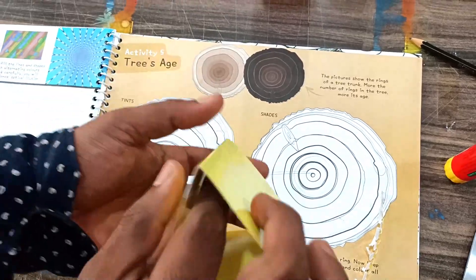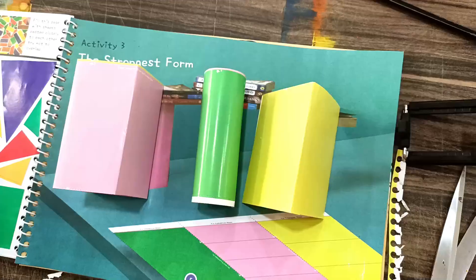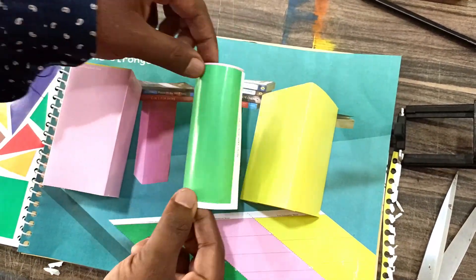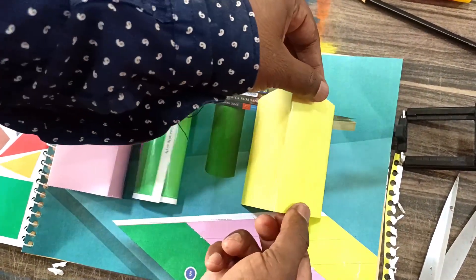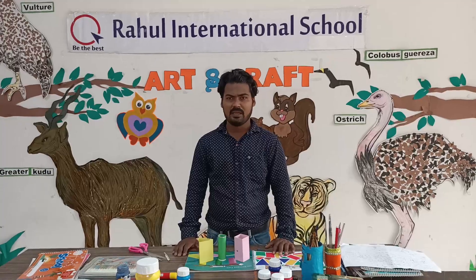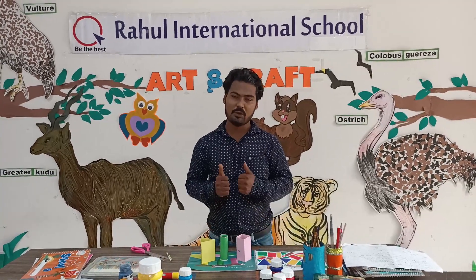Our three forms are ready: this is our cuboid, this is our cylinder, and this is our pyramid. This is how we complete the assignment. Thank you for watching — keep practicing, stay home, stay safe.